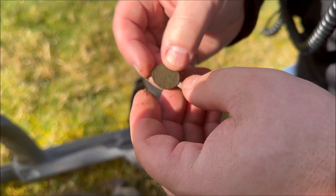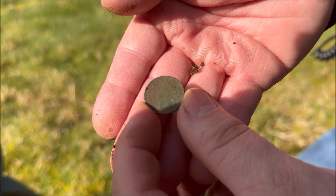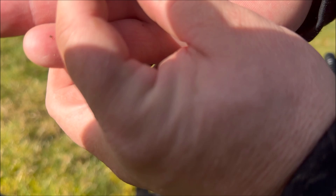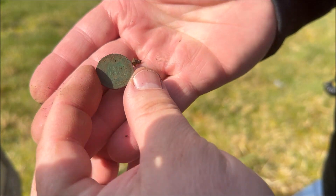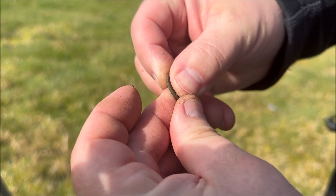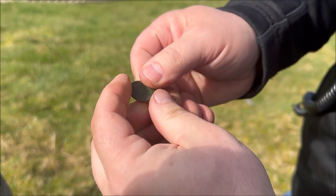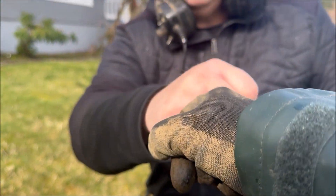Oh, it's in nice shape. Look at that. This is going to be a good date. Can't quite see - try to keep it in the sun for you. It's in really good condition. Nice and green. It came out clean. First signal!